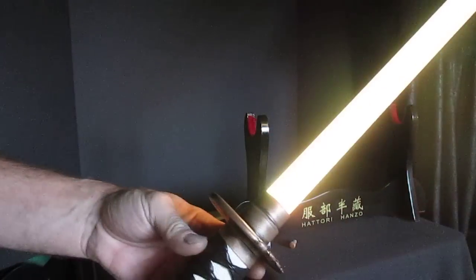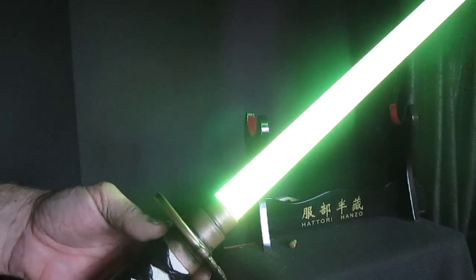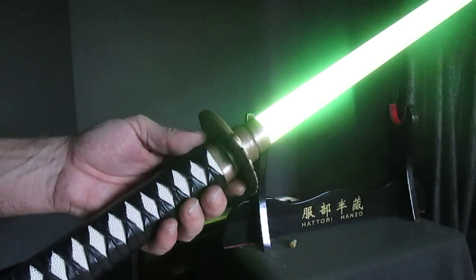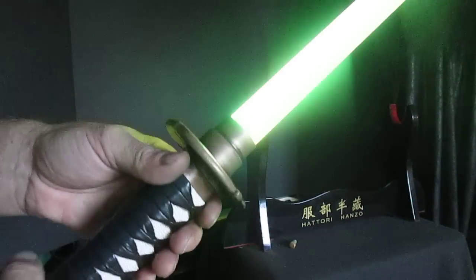Dual phase — and it goes back into more of a green-yellow, with again the green pulsing in and out creating a green fire blade effect. Blasters again. Dual phase again.